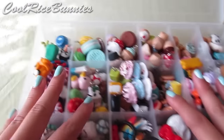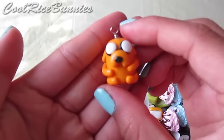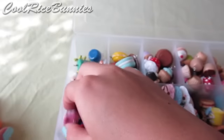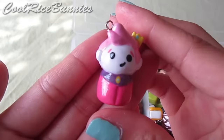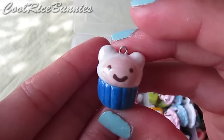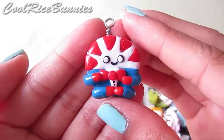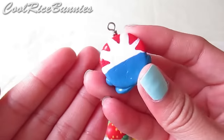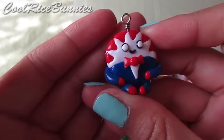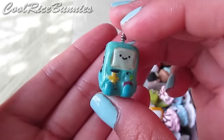Now for the charms that are in the box, starting with the Adventure Time section. I have Jake the Dog, a Prince Bubblegum Chibi, a Finn Cake — I have a tutorial on that linked below — Peppermint Butler, which I also have a tutorial on, and another one. This is my BMO charm — it is a Pinta charm and it was the first charm that I ever made.